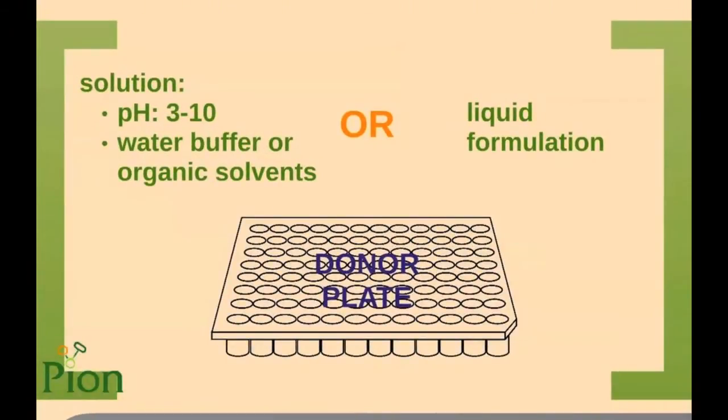The next step is preparation of the donor plate. When working with solutions, pH can vary in a range from 3 to 10. Pure water buffers, co-solvents, or pure organic solvents are also possible. Liquid formulations can be applied as they are without any further dilution. The donor plate volume is 200 µL, but as the stirring disks have a volume of 20 µL, we should add 180 µL of solution or liquid formulation into every single well.